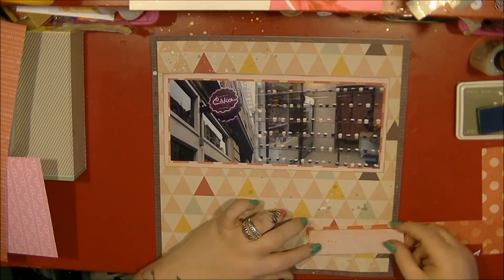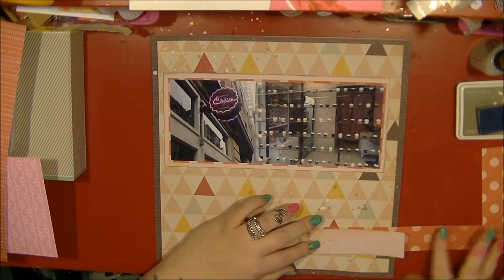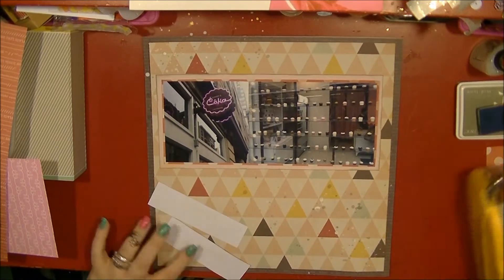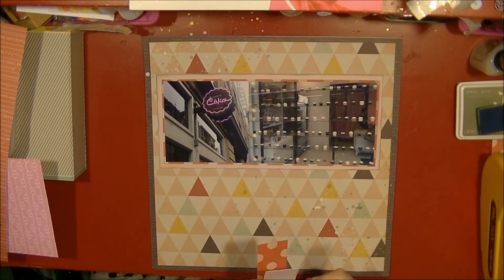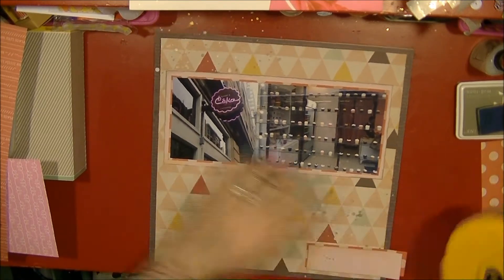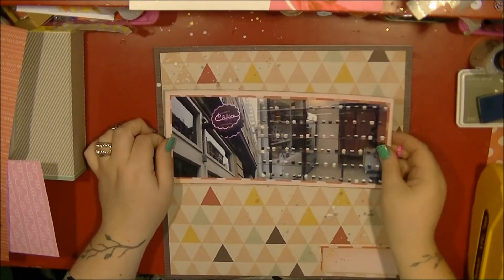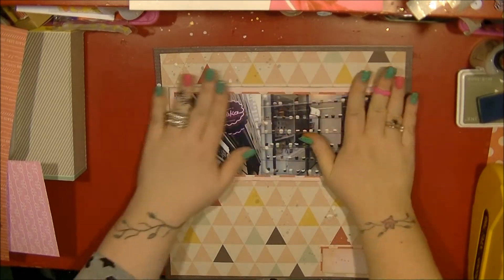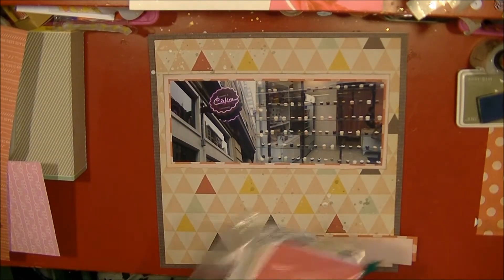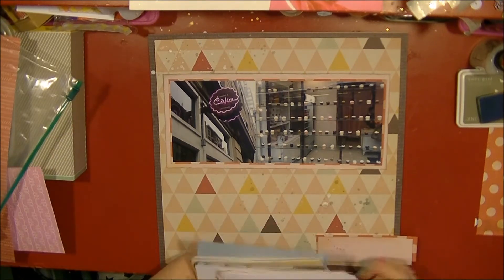I'm then just using an offcut in the bottom corner, mounting that again on a bit of that Close Knit collection paper. I decide to stick my photo down, and I do end up sticking it a little bit lower than I planned.